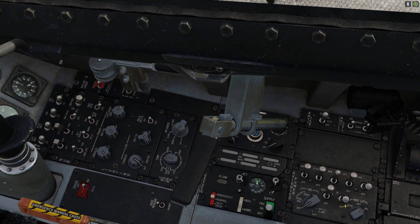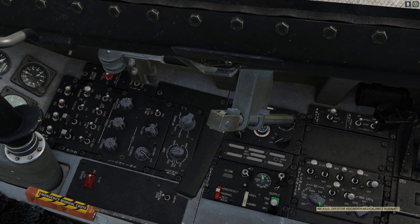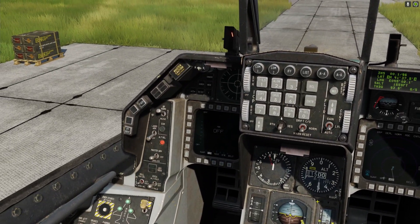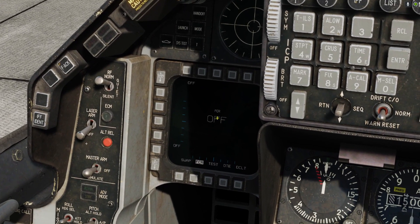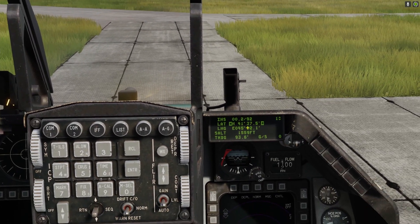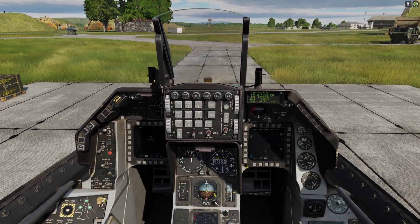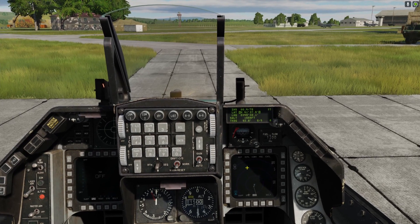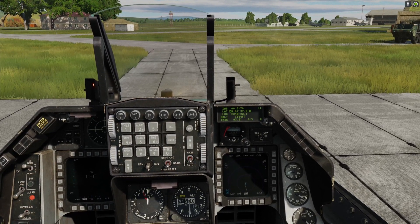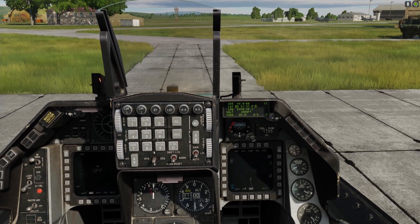The knob to the left of that is your INS knob. Right-click that one time to go into stored heading alignment. Now if you look to your front you should have your MFDs on, and you'll see a green display that looks like a calculator. That's the data display. The INS on the DED is going to start counting down from 90. As soon as it gets down to 5 it will start flashing ready — then we can move the knob again.